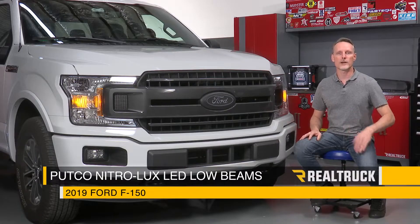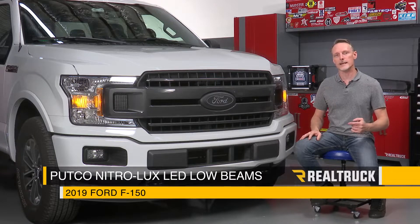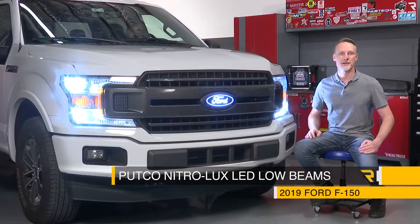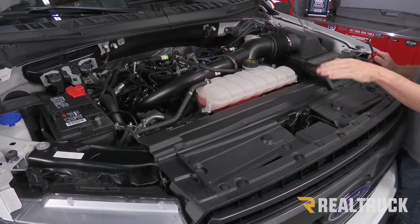Today we're going to install the Putco Nitrolux LED headlight replacements on this 2019 F-150 for both the low beams and the high beams. Let's go ahead and get started.